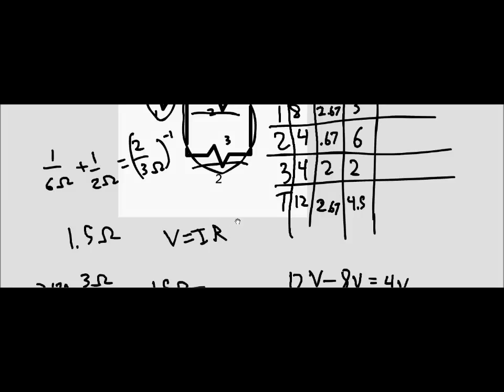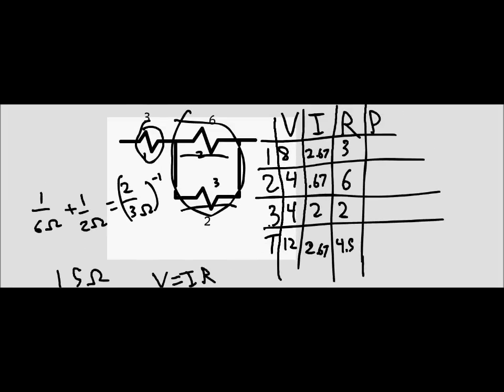We found all those values that we needed to find, and the question is asking us to find the current in each resistor — if we just look down this column, we've done that. Now there are a bunch of different ways to check this. First, make sure the voltages add up. For resistors 2 and 3, remember that the voltages don't add together because they're the same. So you have the 8 and the 4, and that equals 12.